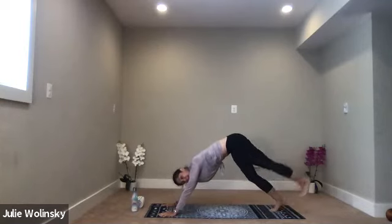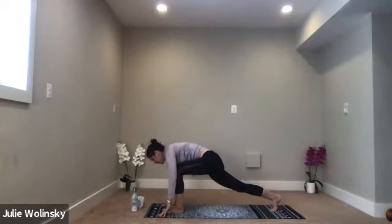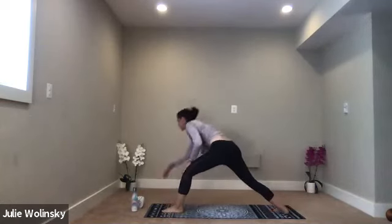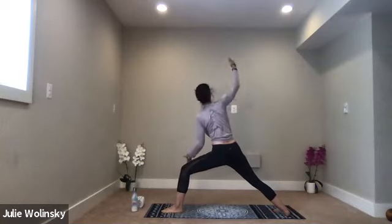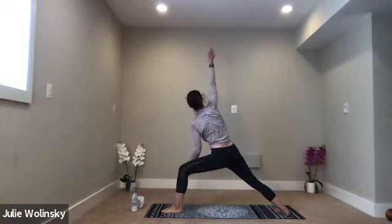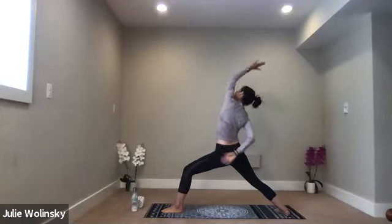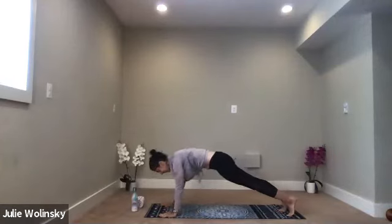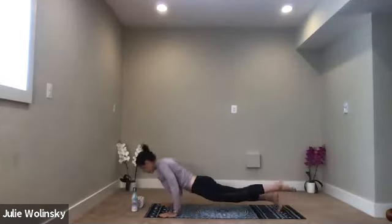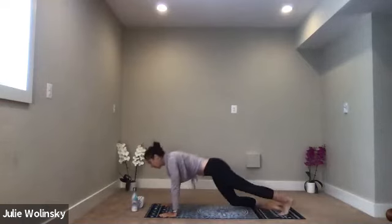Inhale, lift your left leg up high. Exhale, low lunge, step through. Inhale, warrior two. Exhale, extended side angle. Inhale, reverse warrior, exhale high to low. Yeah, you got it. Inhale, upward facing dog. Exhale, downward facing dog. Breathe in and breathe out.